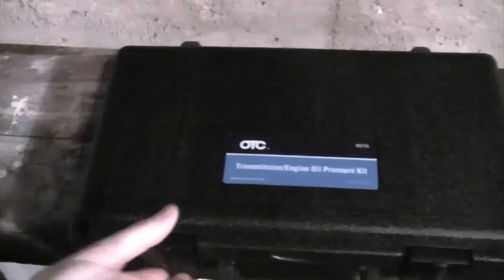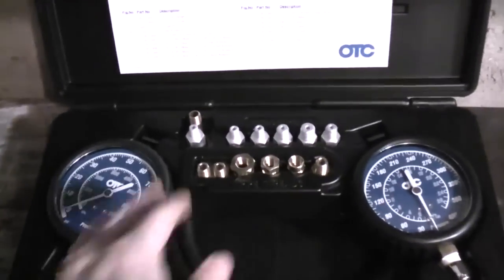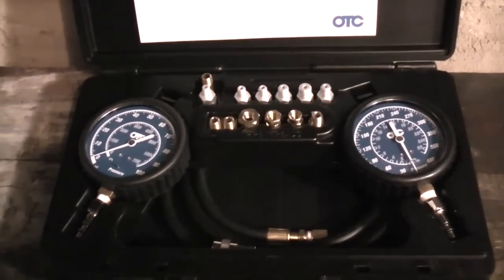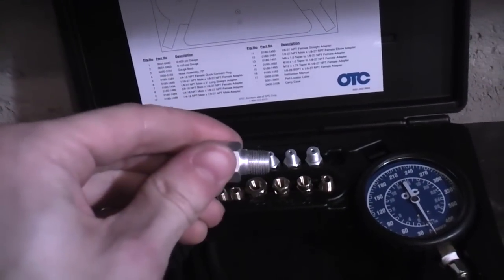Now you can attach your pressure gauge in place of the pressure switch. This particular set has a variety of adapters for different vehicles. It also has a higher pressure gauge for measuring transmission fluid pressure. So we're going to take the proper adapter, thread it in place of the oil pressure switch, and thread the line from your pressure gauge onto the adapter.